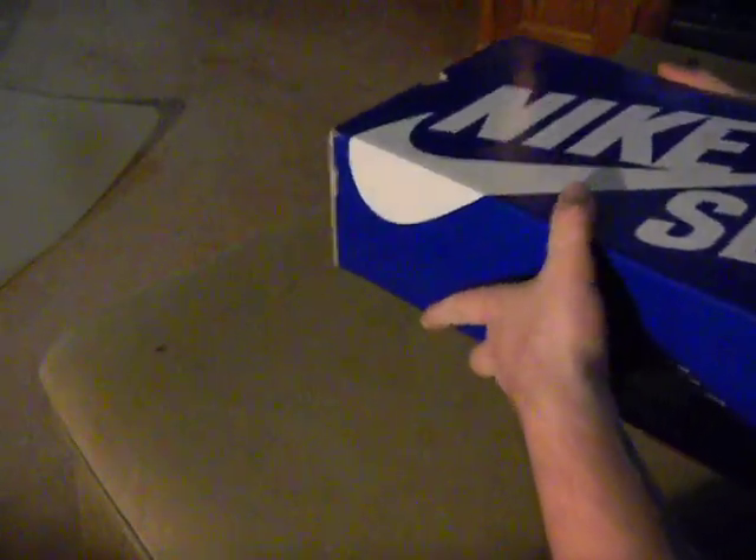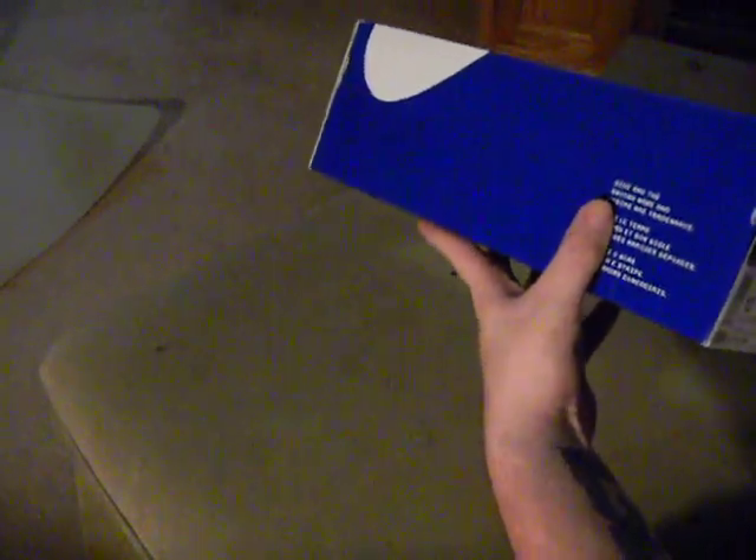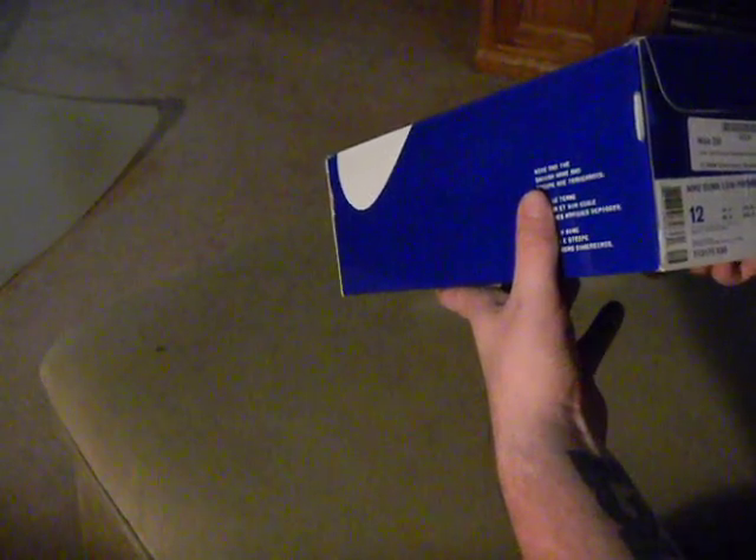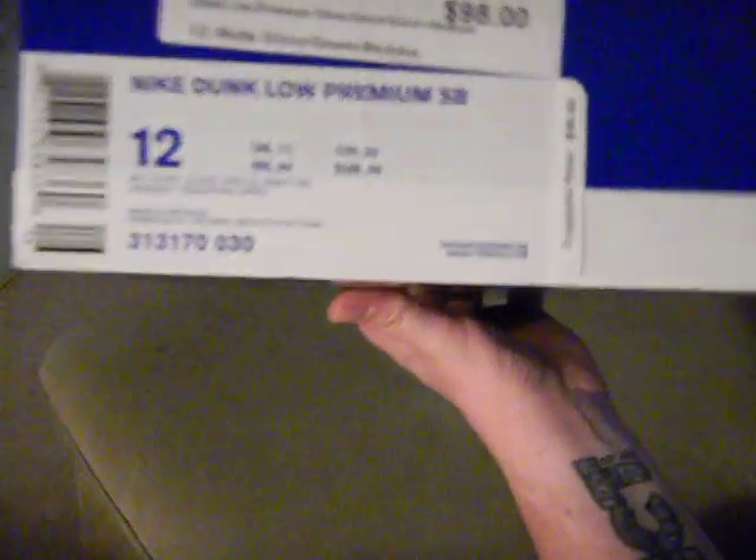I'm going to do a quick review of one pair and then give a brief overview of another pair. These are the Nike Dunk Low Premium SP, size 12, metallic silver, classic green, silver and varsity red. Style number 313170, color 030, box price $98 because it's a premium.